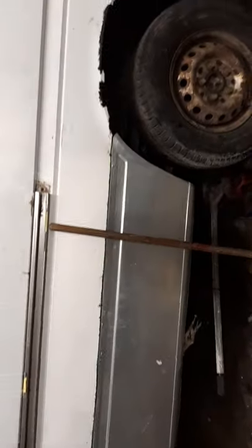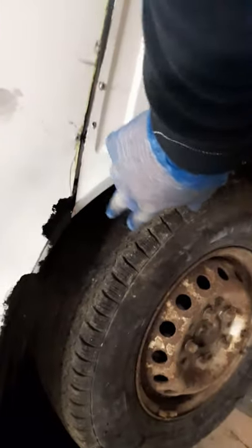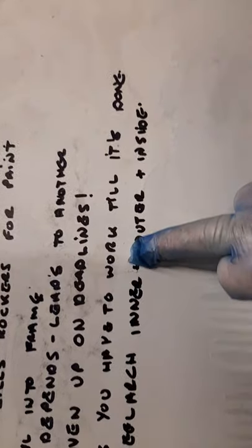Putting these panels on has given me another job where I need to get all around the back of the fuel arches, clean all the gunk out - it's a 20-year-old van. With these panels off I can clean the back of all that stuff, it should run down inside the panel, then I can seam seal in there. When I put these panels on I need to weld them, grind them, seam seal them and get paint on them. If I can, I'll cut out pieces of the internal frame so I can get my paintbrushes down there.